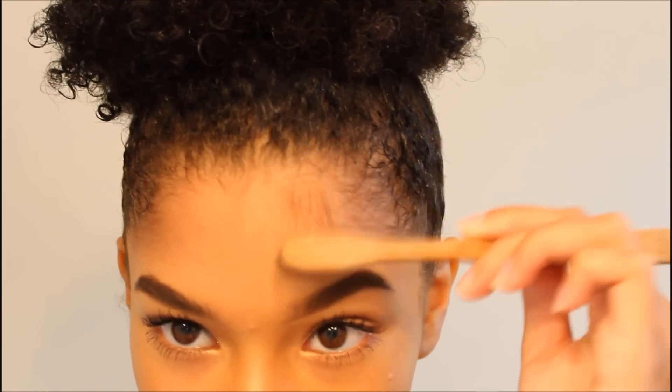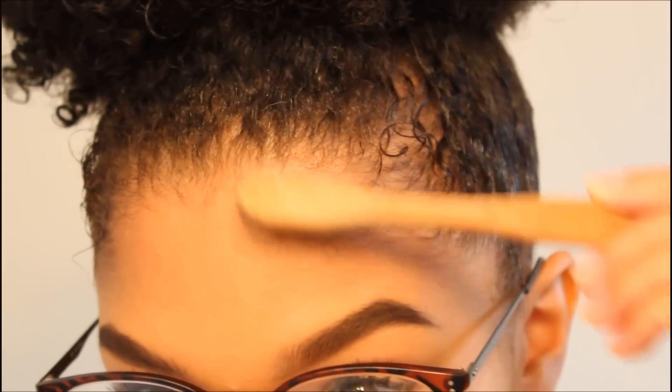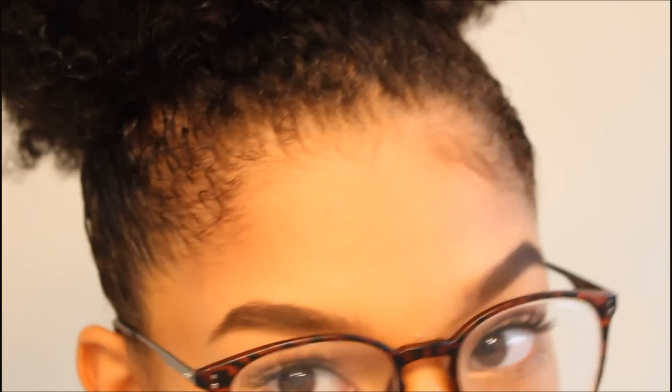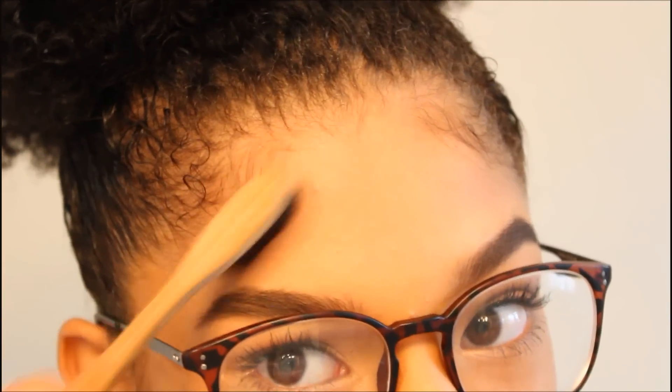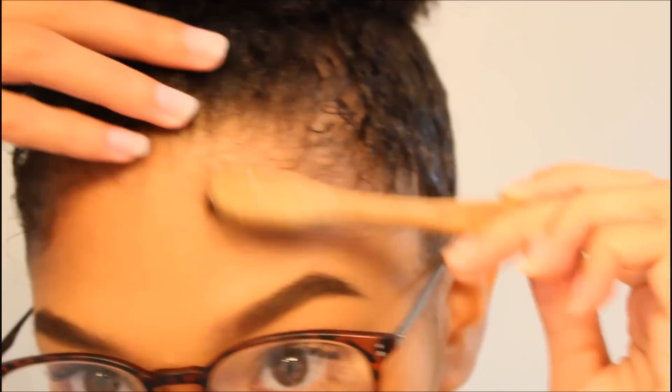I feel like I can't see the hair right now because I need glasses. So I'm just gonna pull down some of these baby hairs — I'm not gonna force it, so we're just gonna be subtle with it this time, not too extra.